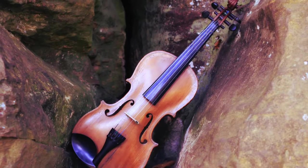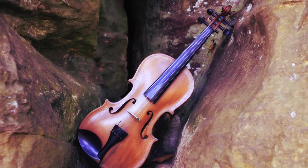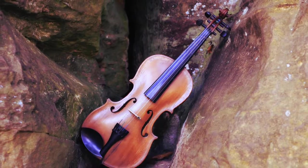Next up is col legno tretto, or straight up bowing with the wood. As you're about to see, it's a very raspy and gritty sounding method.